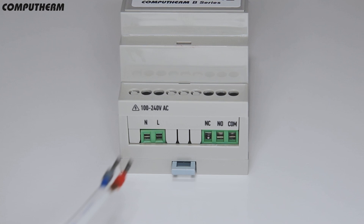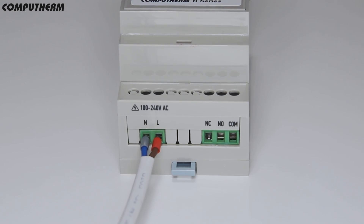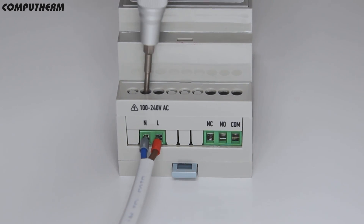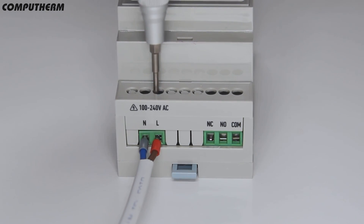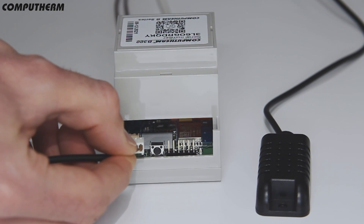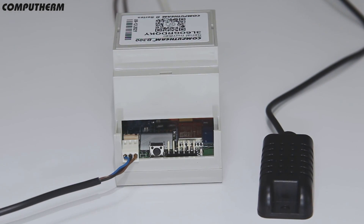Mount the central controlling unit in the desired place, connected to a 230-volt power supply into the control system space or dry contact depending on the control device. On the other side of the controlling unit, connect the wire temperature sensor.